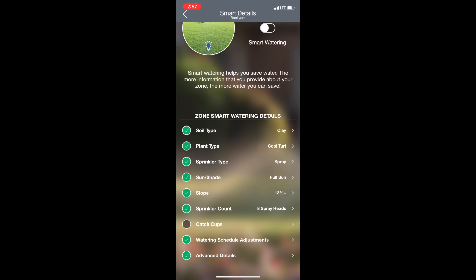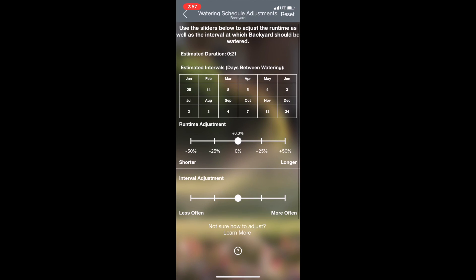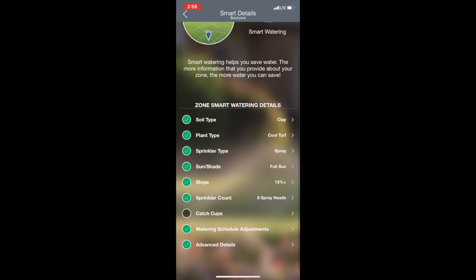I'm going to skip catch cups for now and go into water scheduling adjustments. What's nice about the Beehive smart sprinkler timer is that if you're in smart mode and you're noticing that a specific zone is getting a little too much water or maybe not enough, you can come in here and say it needs just a little bit less or a little bit more water. You can adjust the actual runtime and also adjust the intervals in which you water.